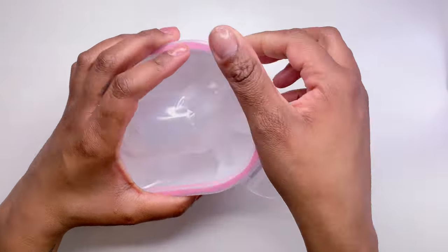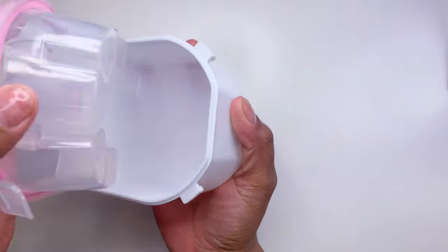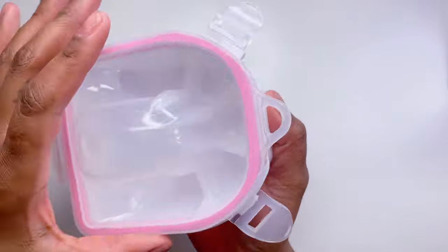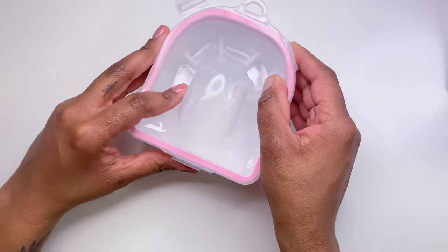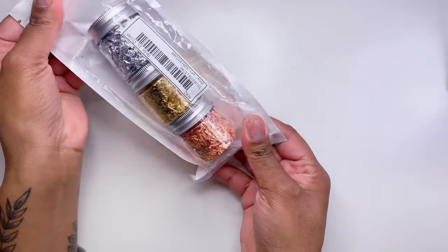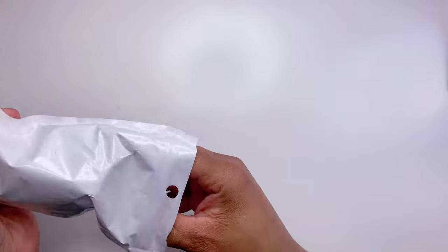In retrospect I wish I would have gotten two of them. I love that the top actually comes off. I cannot wait to start soaking off my nails in this because it'll be a lot easier.